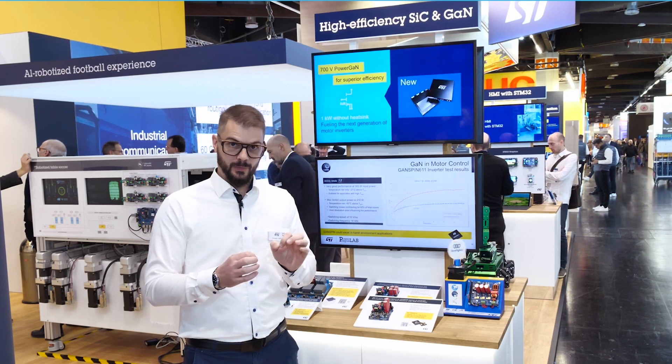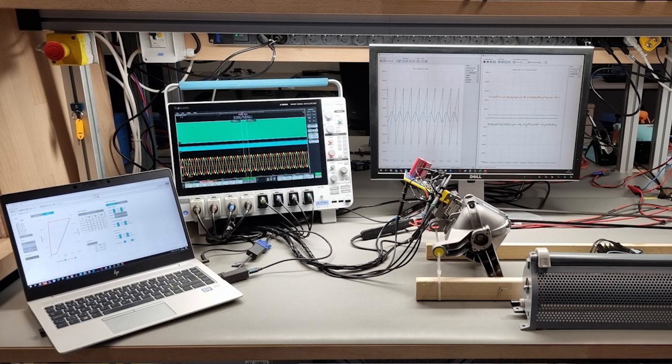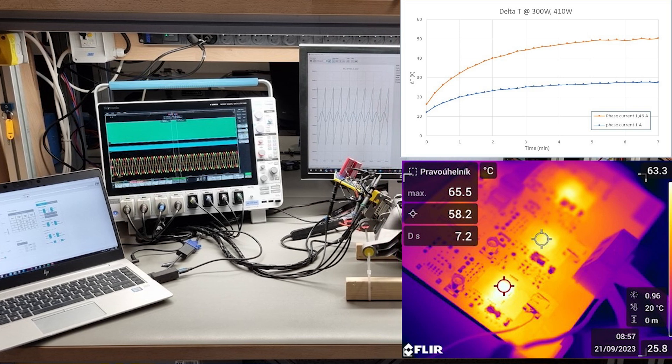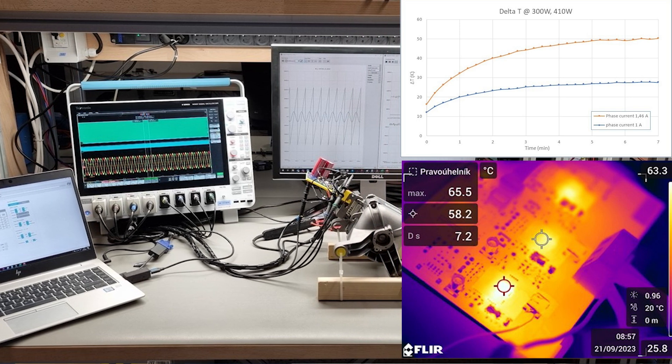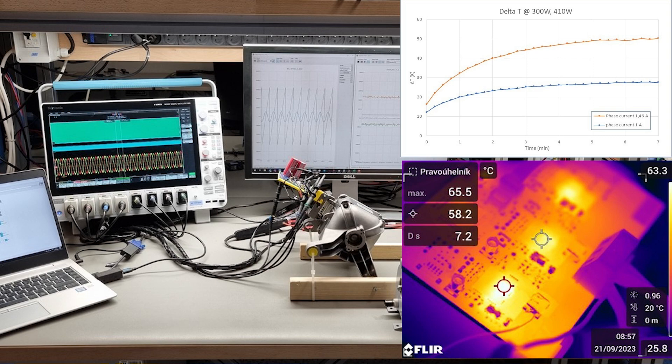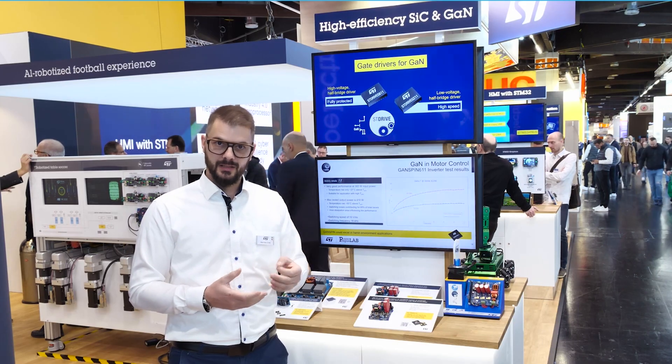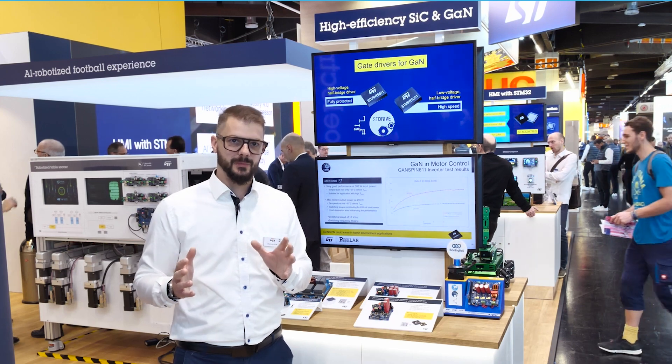The thermal performance is outstanding. In our tests, the inverter handled 300 watts with only a 27 degree temperature rise above ambient, and up to 410 watts with a 50 degree rise. That means reliable operation even in harsh environments.